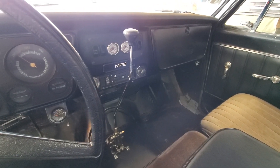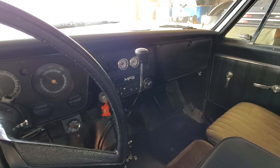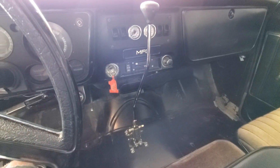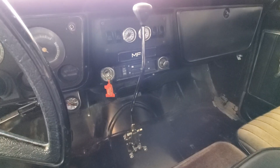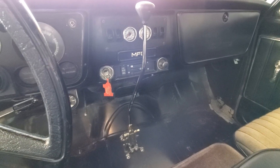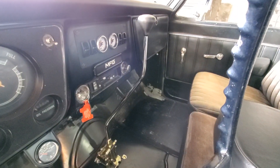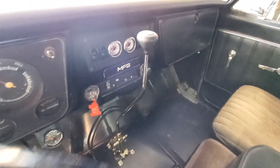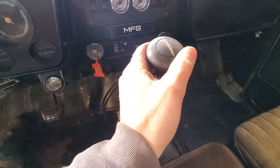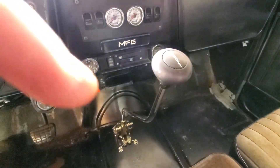Hey guys, another C10 update. It is the middle of March 2020, and the latest addition is a low-car 23-inch nostalgic shifter. It's a nostalgic bend, which you can see right there. It has the black anodized knob on the top.